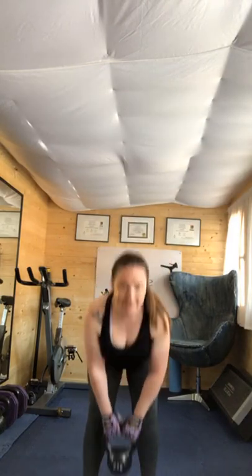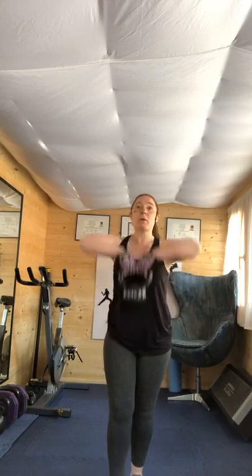Make sure you elongate that spine. Four, three, two, one. Good morning Kelly. We're going to go for a bow tie next.